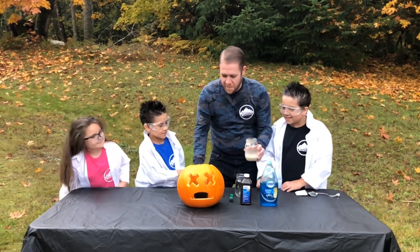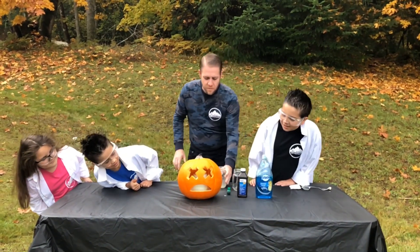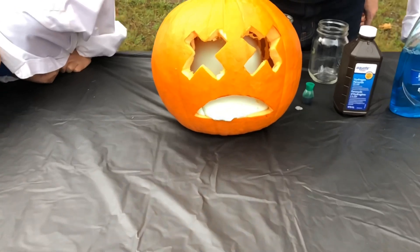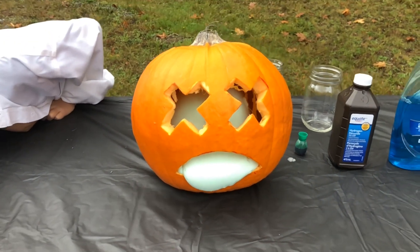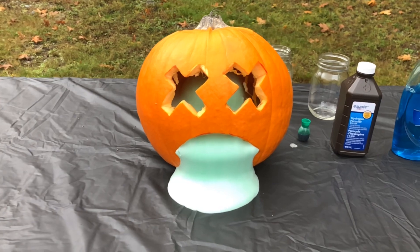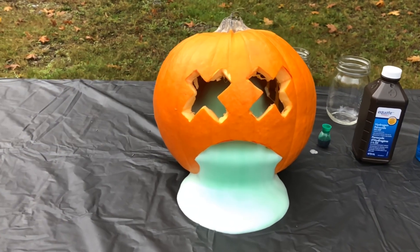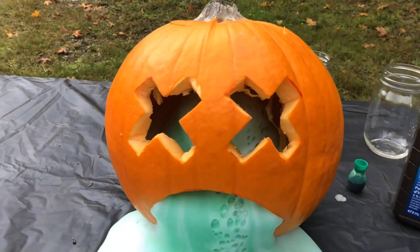Once the yeast and the water were mixed, we poured it into the peroxide mixture and placed the top of the pumpkin. Look at all that ooze! So to review the science behind this: the yeast is the catalyst that breaks down the hydrogen peroxide, the oxygen gets trapped by the soap, and you get the large foamy solution that expands and squirts out of the pumpkin. Totally gross, but totally awesome!